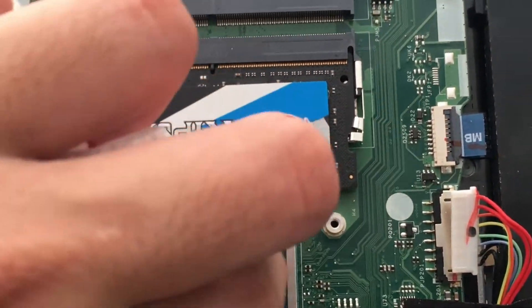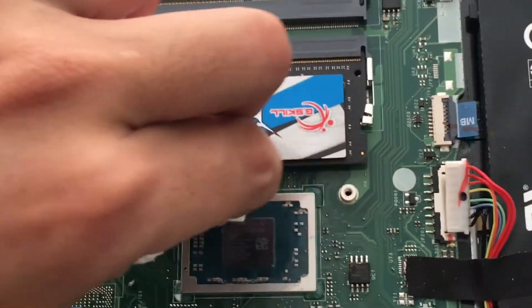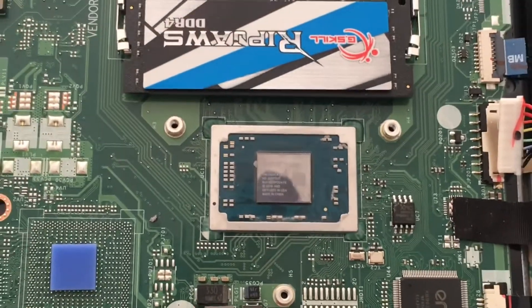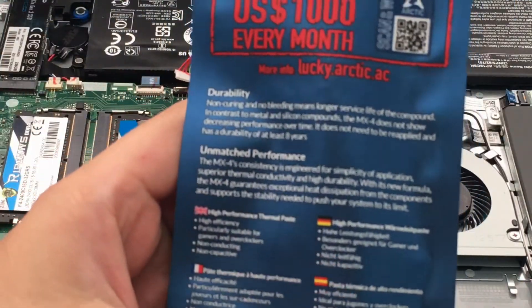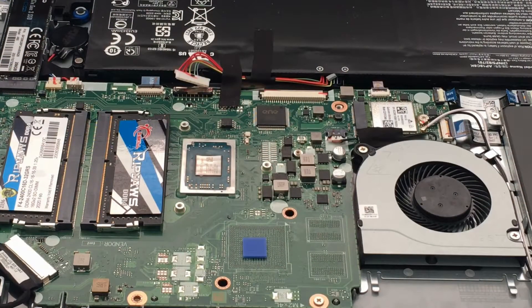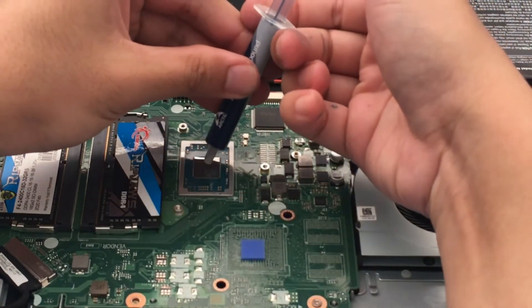Here's a close-up — it actually says AMD Ryzen on the CPU, which is pretty awesome. Nice and shiny. Aligning the heatsink so it's easier to apply the thermal paste. For the application I'm going with the P method — apparently that's what it's called. It did come with a spreader but I prefer the P method.